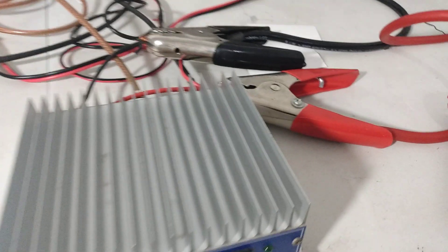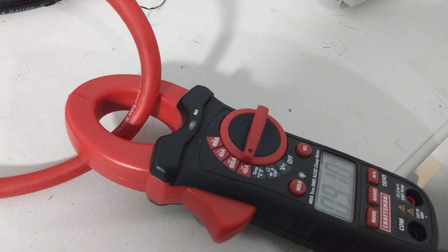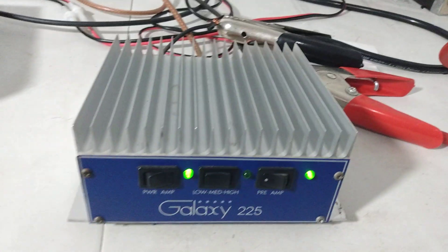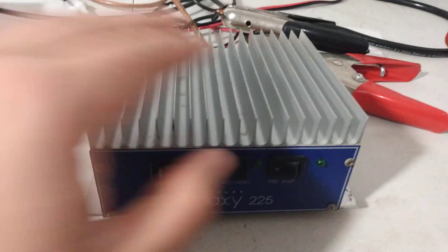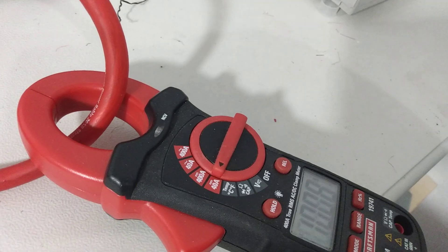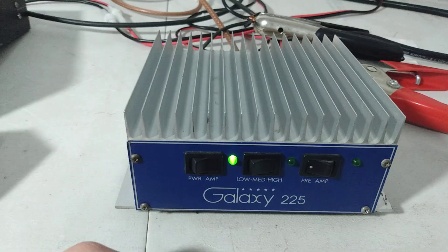Next thing we'll check is current draw — nine amps, nine amps with some change. This one also has automatic sideband in it. We were on medium; let's check it on high. Ten amps. I'm used to the high position being in the middle on these.